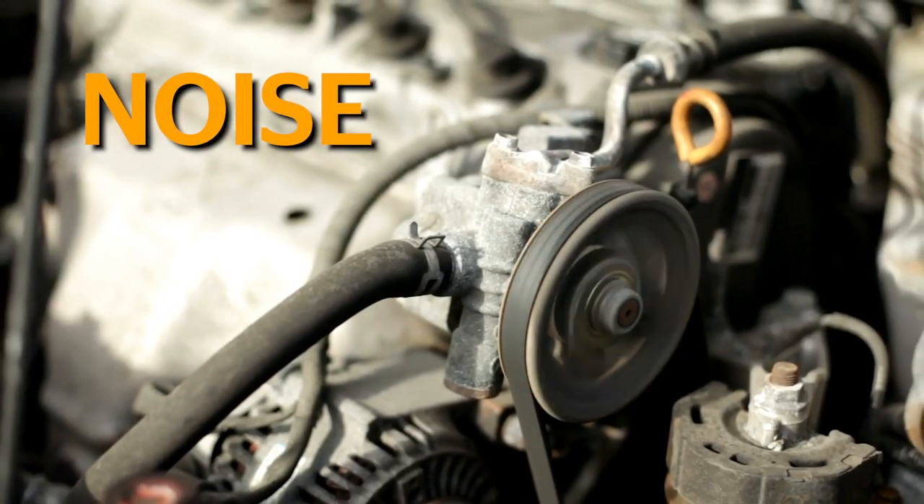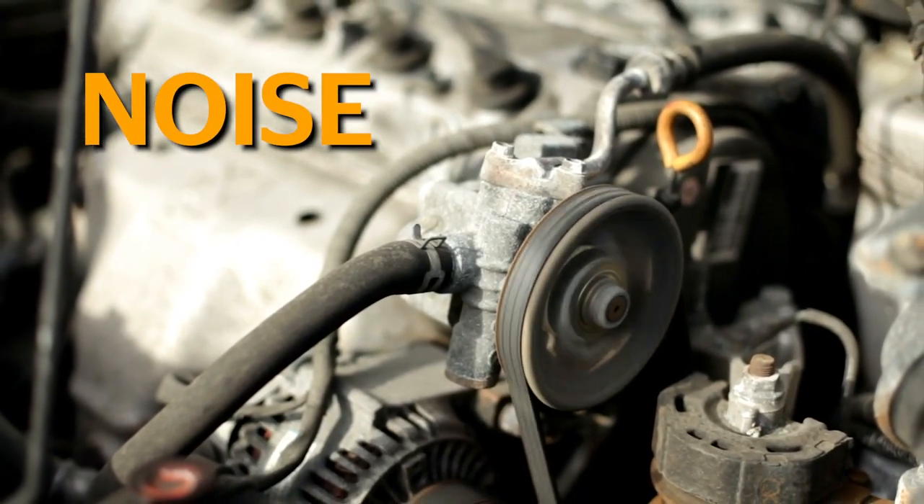If you can confidently answer these questions, you can not only make the right call on the belt, but the entire belt drive system. Noise is the first sign that more components than just the belt need attention.